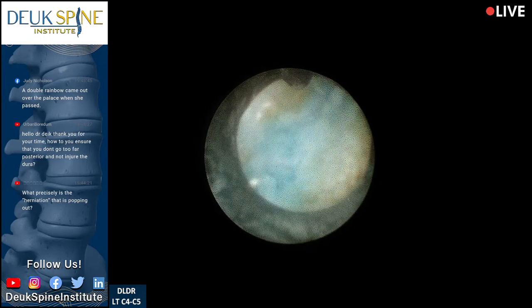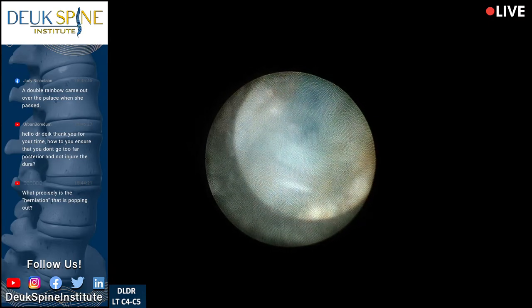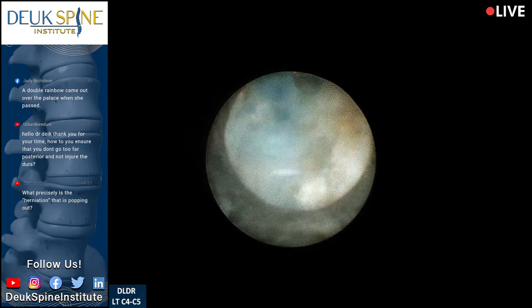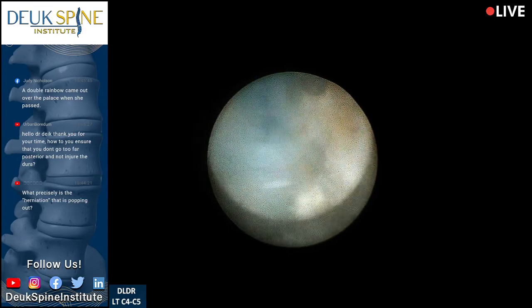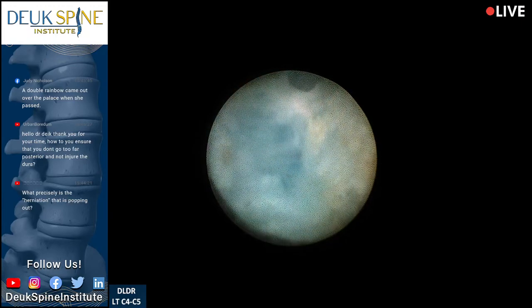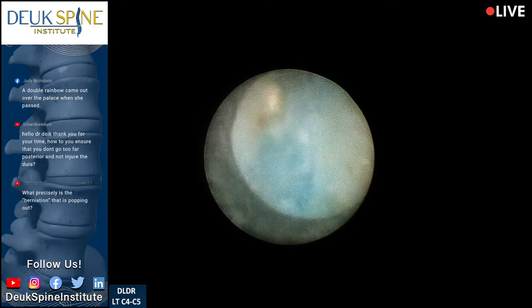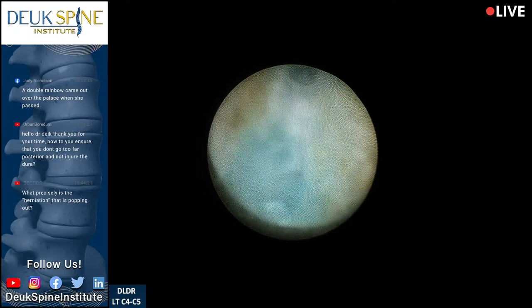The butt pain is completely gone and the calf is the same. Okay, then it's got to be the veins — tell her she needs to go get the vein study tomorrow morning, we'll call her with the time.